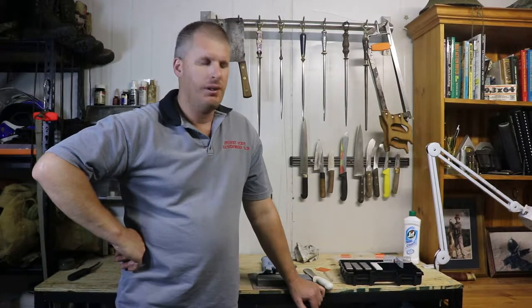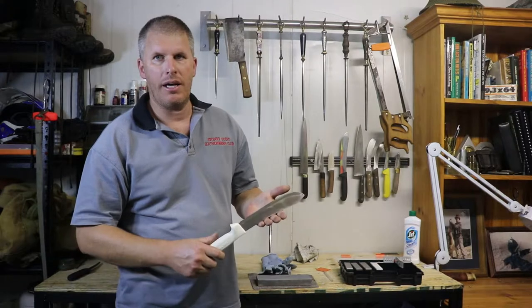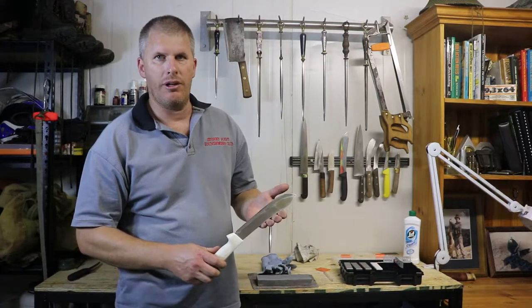G'day, I'm Ashley Young. I make custom sharpening gear for the meat industry. Today we're going to have a look at the steak knife or large slicing knife.